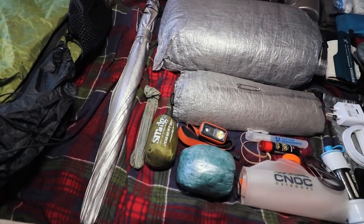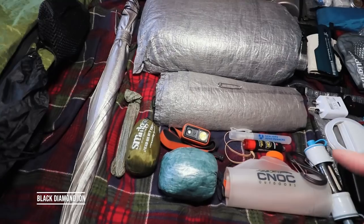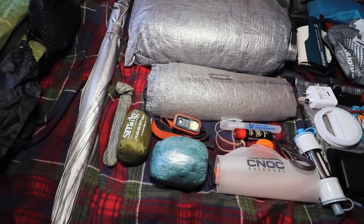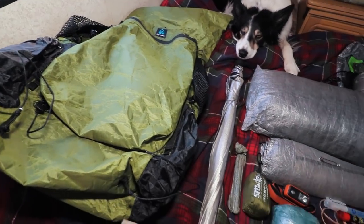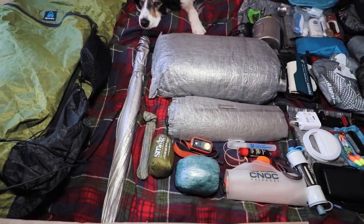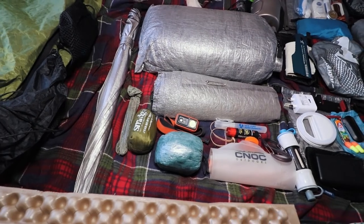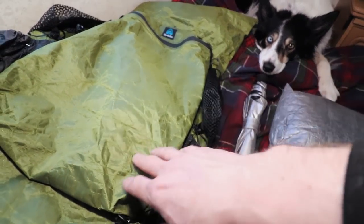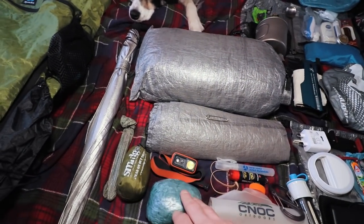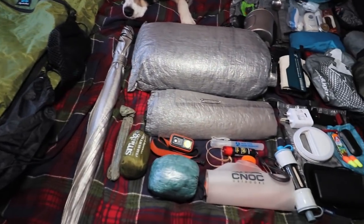A Smidge midge head net, a Black Diamond head torch, and a Z-Packs rain cover. The rain cover also protects the Z-Packs rucksack from abrasion — if you're pushing through trees just put it on and it stops anything snagging or getting ripped up. Better to replace that easily than your good rucksack.